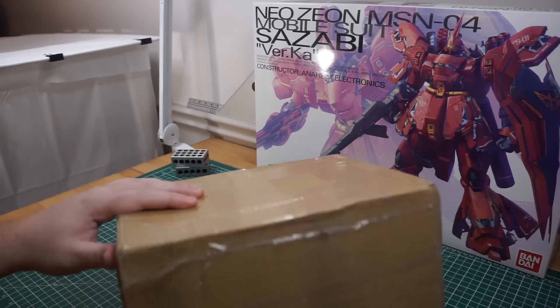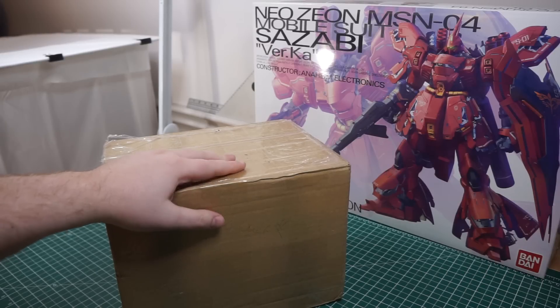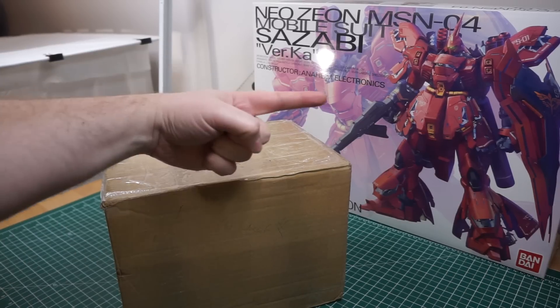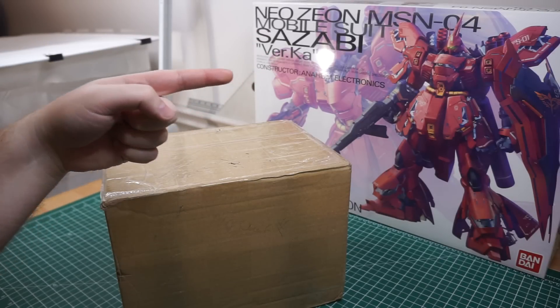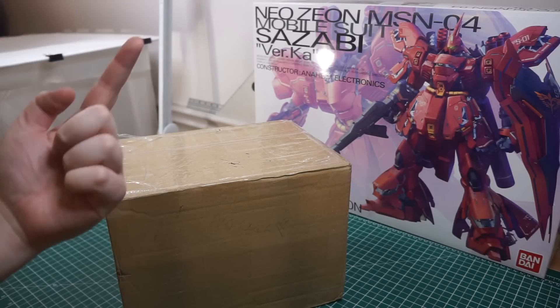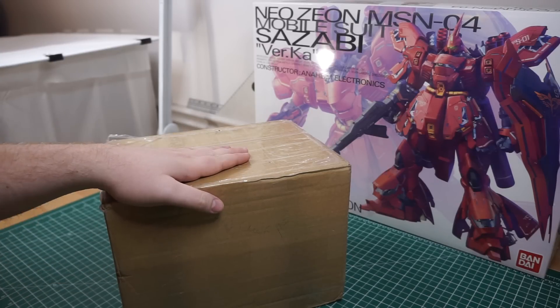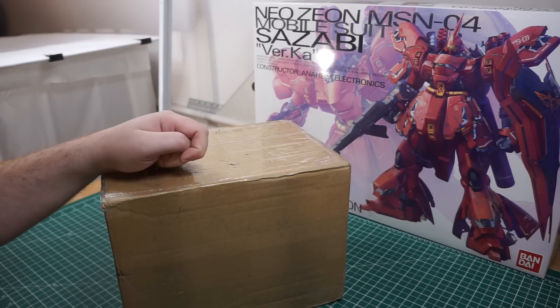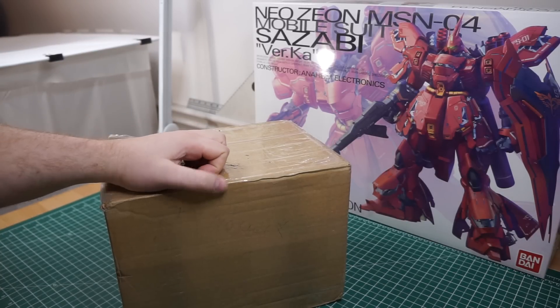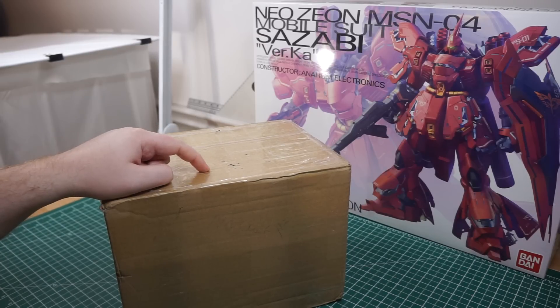I've been waiting for this package for three or four months, I think — ever since late summer. Now, it's not the Sazabi here, but it is related. I ordered the Infinite Dimension Sazabi Resin Conversion Kit. I saw it last year online, and the kit looked awesome. So once I found out it was going on sale, I had to pick up a copy. I also picked up the extra parts set.